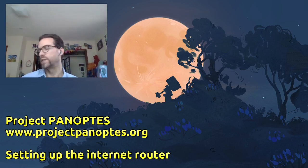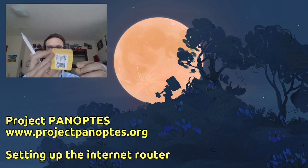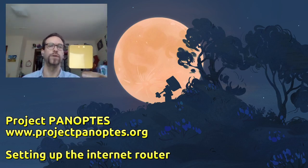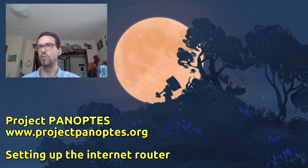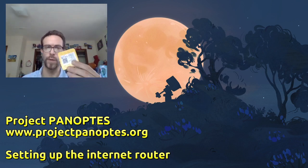Hi folks, welcome. What we are going to be doing today is setting up the internet router. This is the little GLI-net router that I recommended. I provided some other details in another video about what's going on here, but I'm going to do just a quick overview. We should also have in the documentation some pictures and more detailed text descriptions about setting this up.